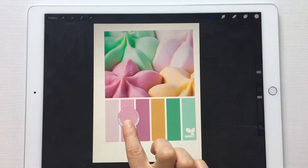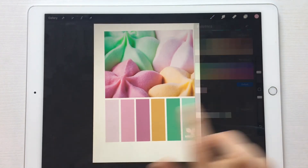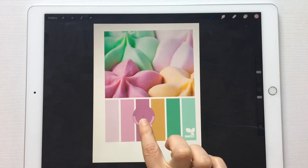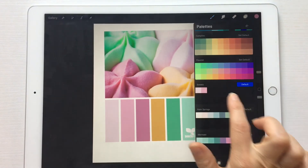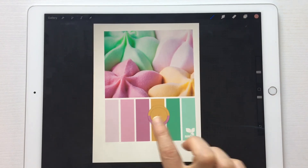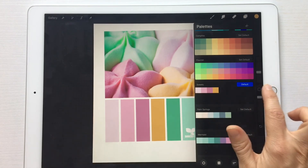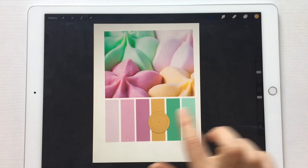Then you come back and do that for each one. We do the darker pink, and then you just go down the line. I love this — I could sit here all day and do this, but I'm just going to do this one so you don't have to watch me do a gazillion of them.